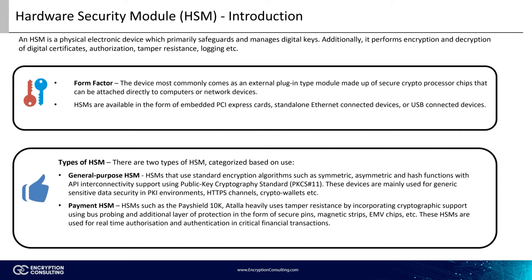The hardware of the HSM comes in various forms. Most commonly, it comes as an external plug-in device, be it an embedded PCI Express card, standalone Ethernet-connected devices, or USB-connected devices. One thing is always common between HSM models — they're made up of secure cryptoprocessor chips, and they all act the same way.